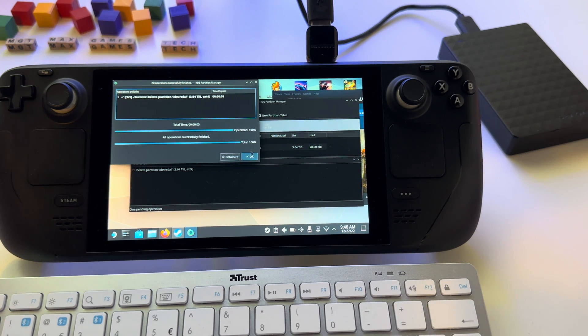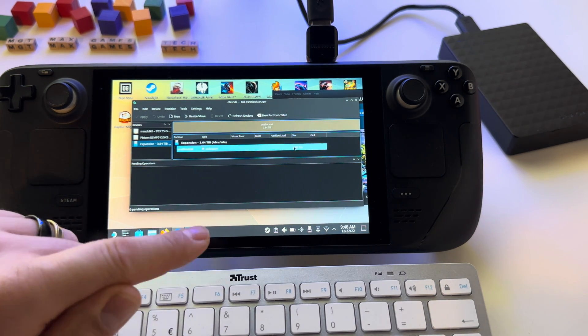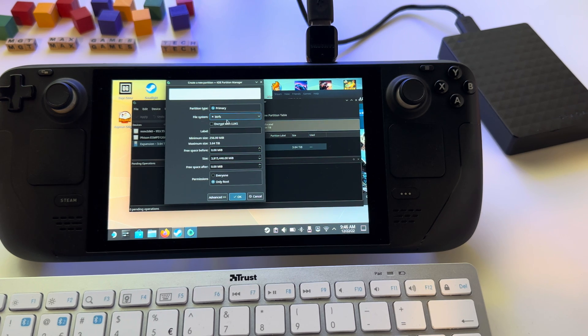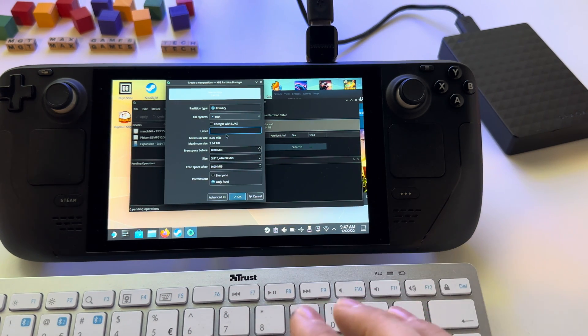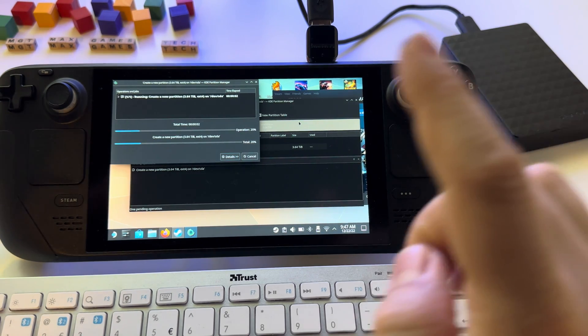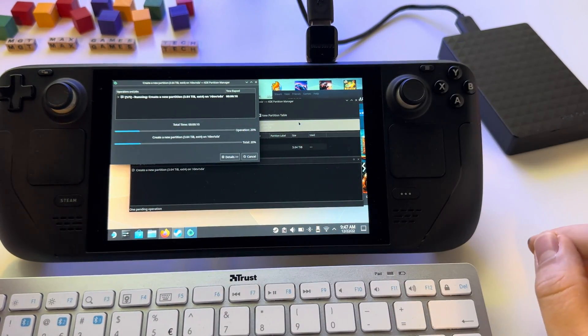After this operation we will format the unallocated space — 3.6 terabytes. Right-click here, select New, and select EXT4 as the file system. Put a label for the drive — I'll put HDD — and press OK. Don't forget to press Apply to execute this. You will have to wait for the 4TB hard drive to be formatted as EXT4.